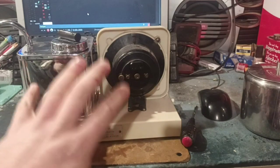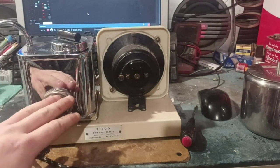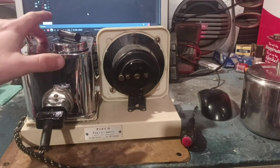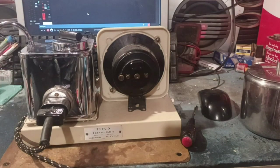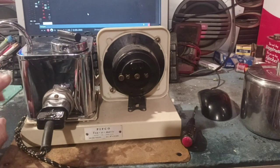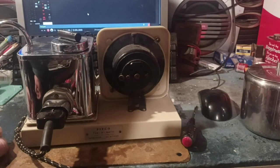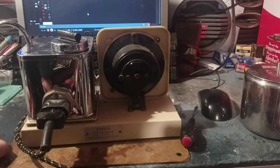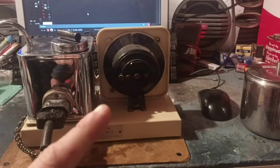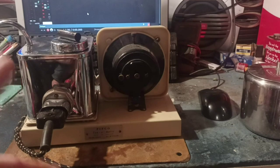Essentially the same construction though — you've got an alarm clock, a kettle, and the alarm triggers the kettle to boil. This one has a much more ka-chunk ka-chunk mechanism, and only once the kettle is finished boiling does the alarm go off. I mentioned earlier about the provision for a light — the Goblin has a light, the Pifco doesn't, but the Pifco has something much more interesting, much more fifties, and way more dangerous. And therefore I'm on board.